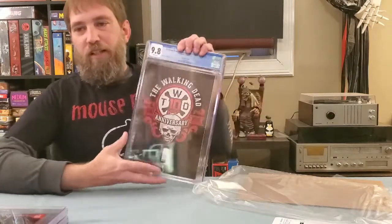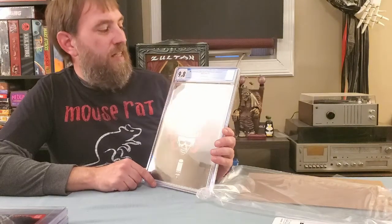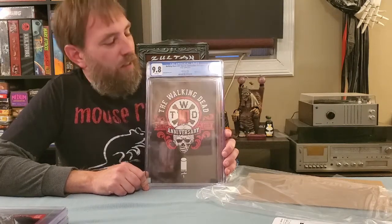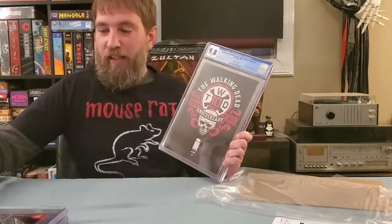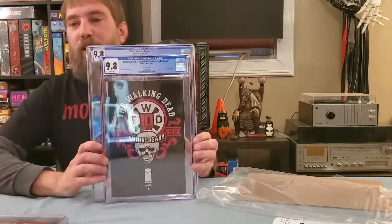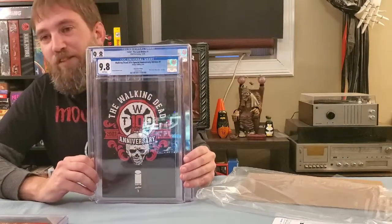A couple came in last week — this is the 2014 anniversary edition, the 10-year Walking Dead number one. You had to order this from a mystery box from Skybound, and I did that years ago. I had this sitting in a box, just happened to find it, and was like yeah, I'll go ahead and send it in. Still got a 9.8, so I was pretty happy about that.